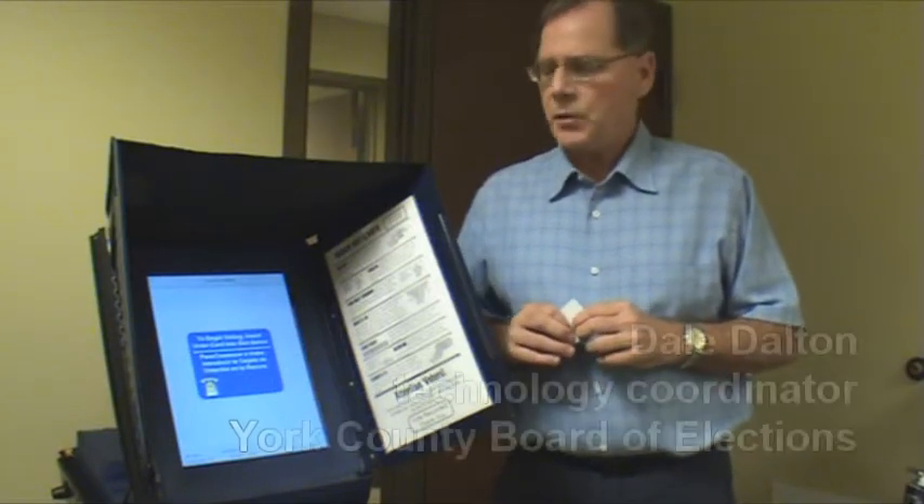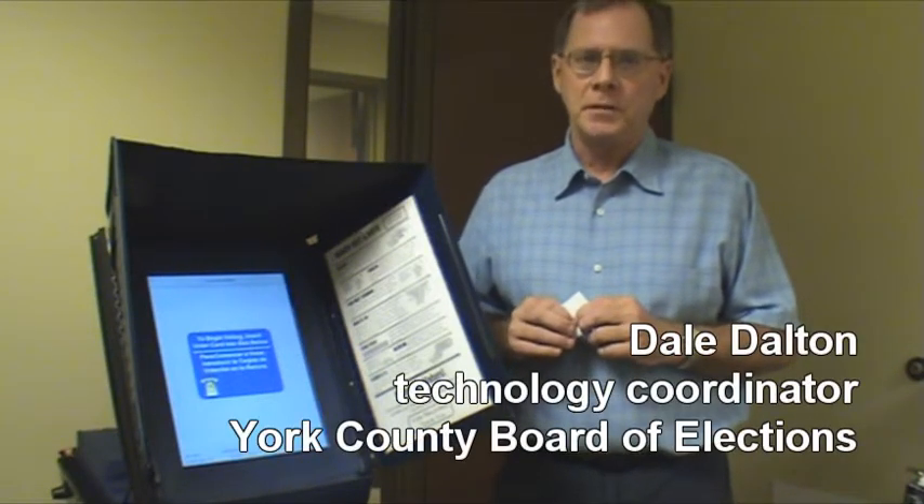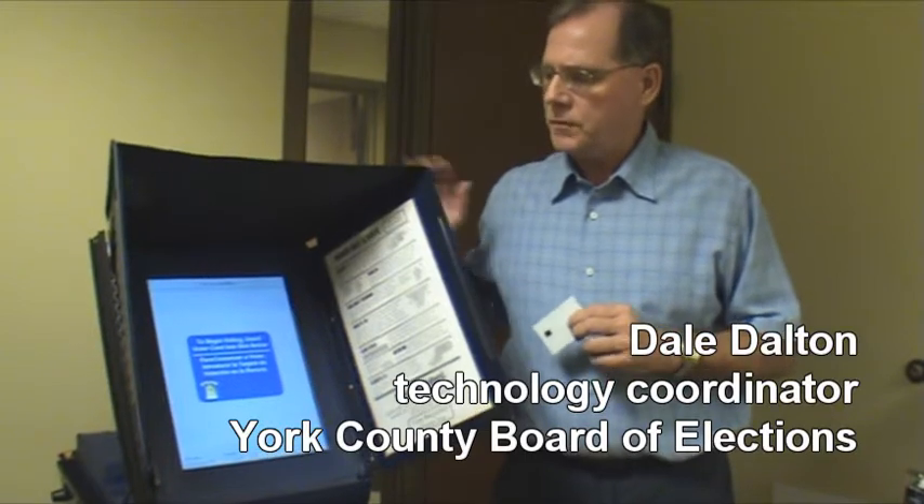We're here to show you how to work the York County voting machines. This is the voting machine that all of York County uses.